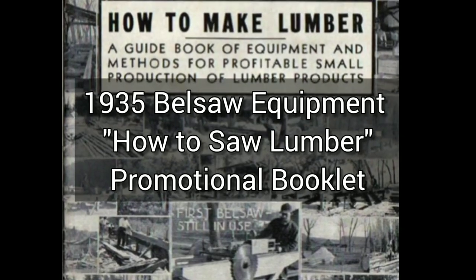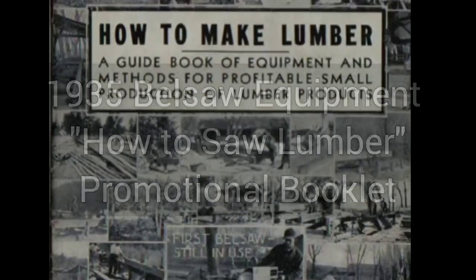I have a huge collection of forest products, paperwork, memorabilia, and there's no real good way to show it. So this is what I'm trying.